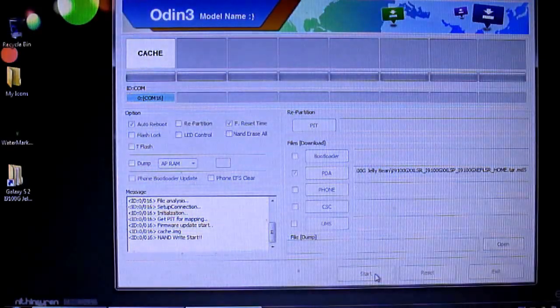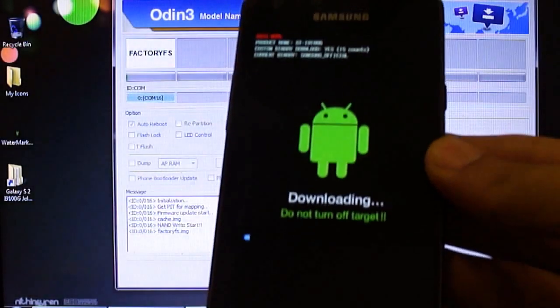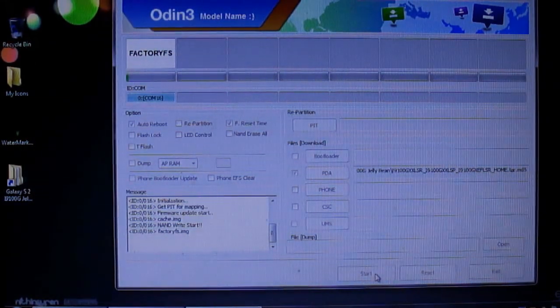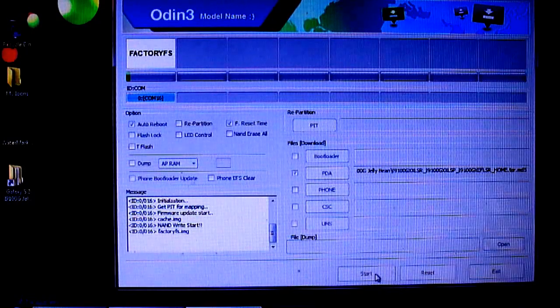On your phone itself you will notice a progress bar, something like this. Once it is done, the phone will be rebooted and you should get official Jelly Bean on your device.